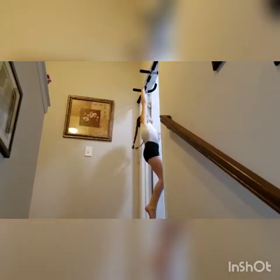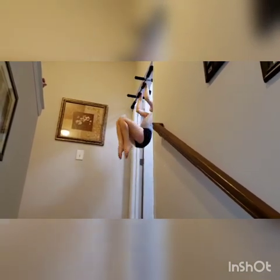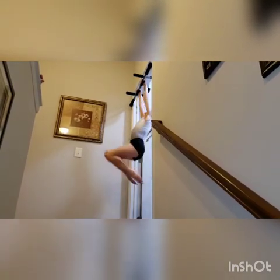For this exercise, we're going to be doing chin-ups but with bent legs. We're going to be doing 10 of them. Continue to do eight more.